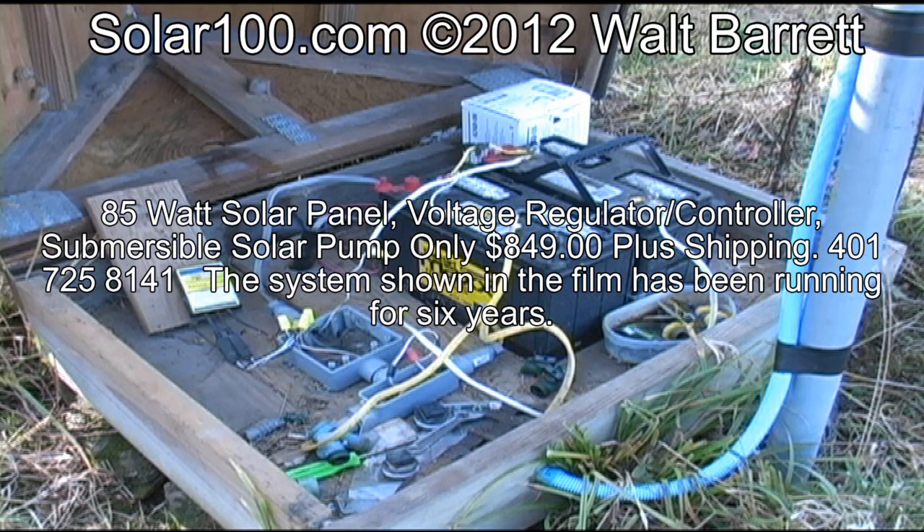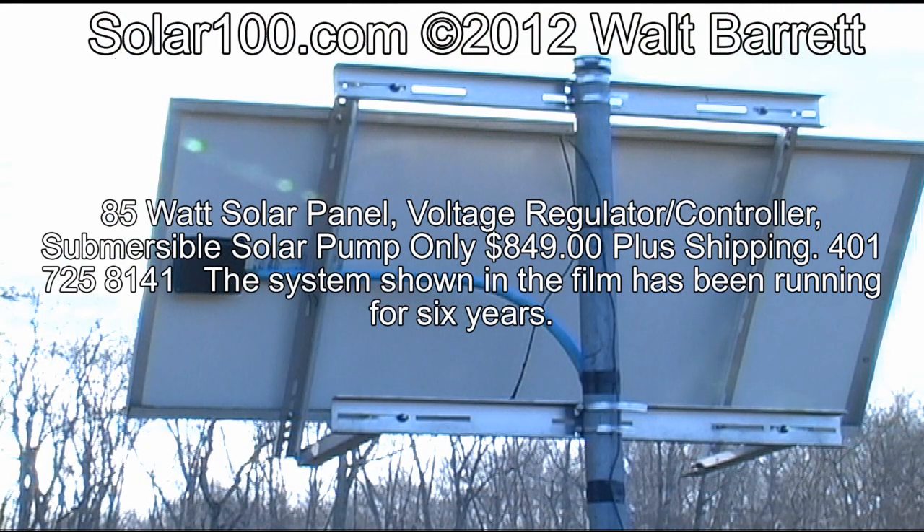If you use batteries with this system it takes one particular type of controller. If you don't use batteries with the system it takes another type of solar controller. So it's very important that you specify when you order this system which controller you want — do you want to use batteries or not use batteries?